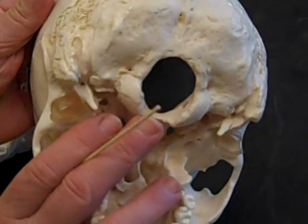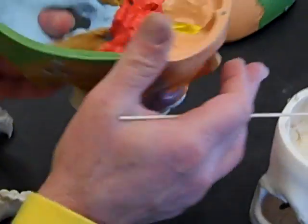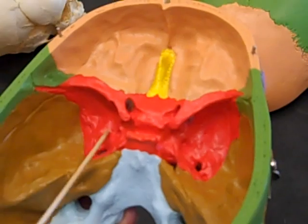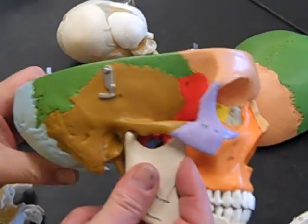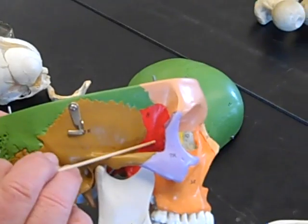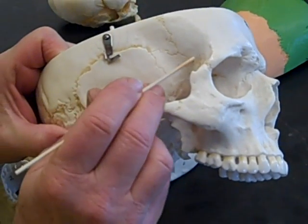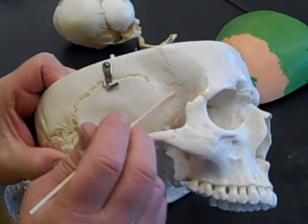Then we have the greater wing of the sphenoid. I'm going to show you the greater wing on the colored skull first, and then we'll transfer over. If we turn the skull around and look in toward the anterior side of the skull, here's a greater wing here and here — left side, right side. We can also see the greater wing on the outside of the skull between the temporal and the zygomatic bones. On a white skull, you may be able to see there's a suture separating the sphenoid from the temporal, parietal, and frontal. And that's the greater wing of the sphenoid.